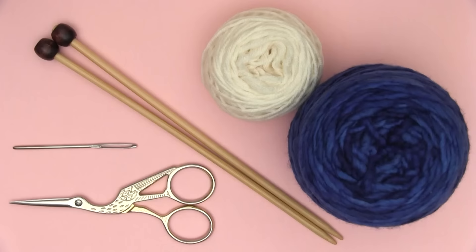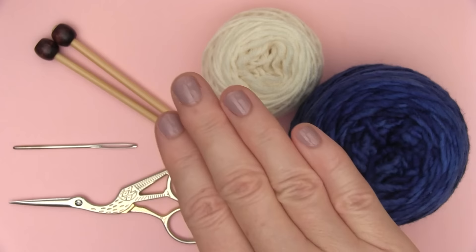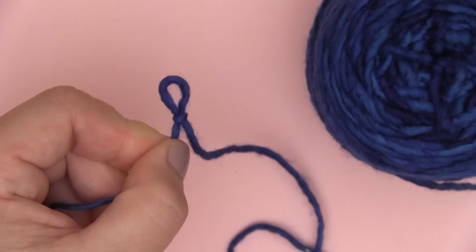For our materials, you can use any yarn or needle size that you like, which is common for most patterns. Here I'm using worsted weight yarn, size 7 needles, scissors, and a tapestry needle. And of course, we begin with our beloved little slipknot.